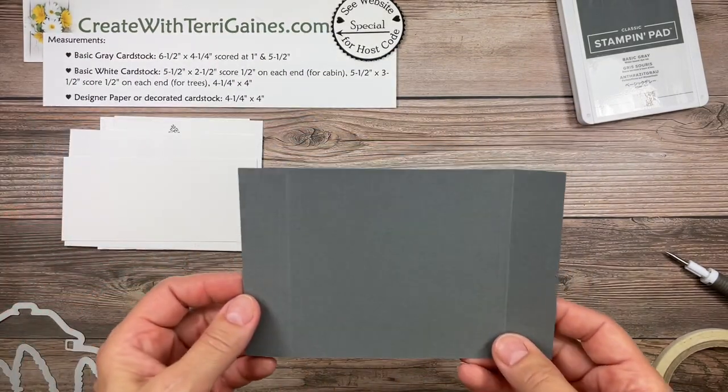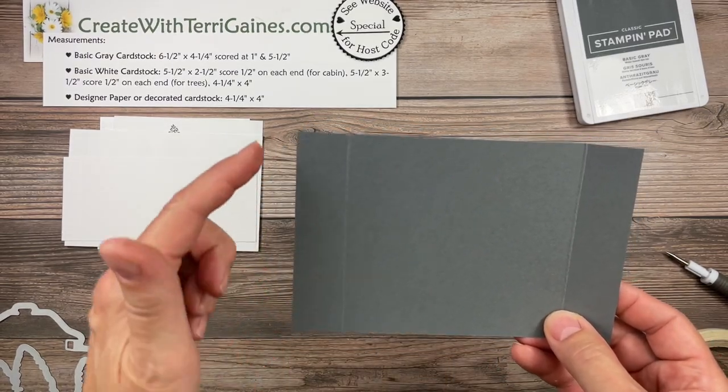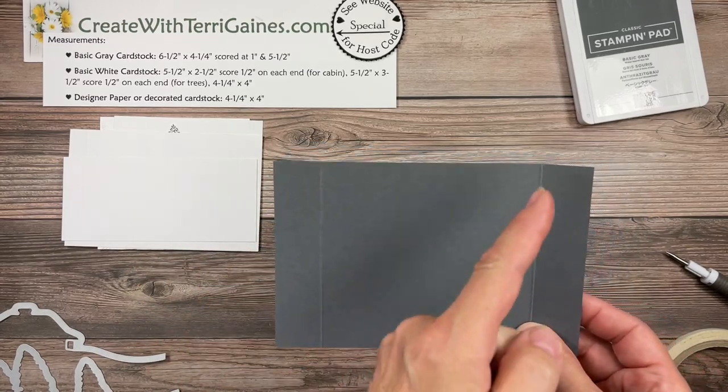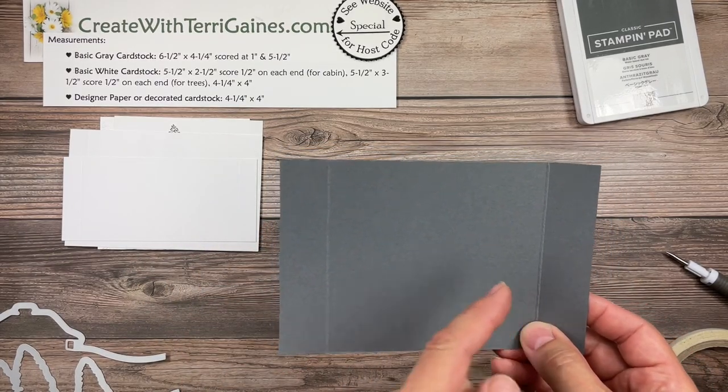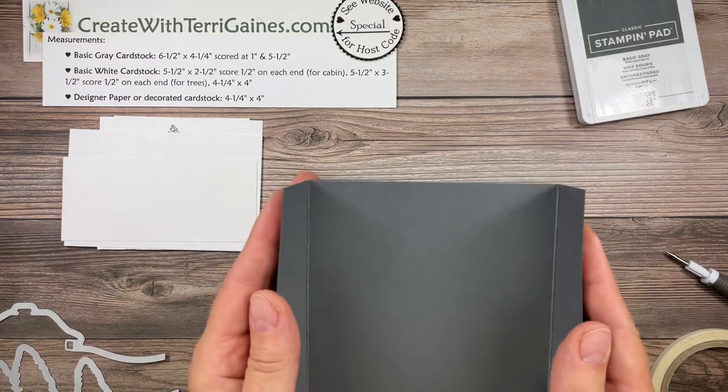The cardstock I'm going to use is basic gray. It is six and a half inches by four and a quarter, scored at one inch and at five and a half inches. Those score lines are going to be folded up to be valley folds like this.